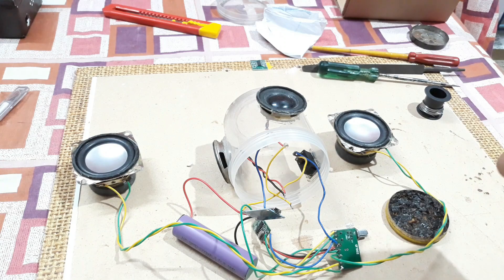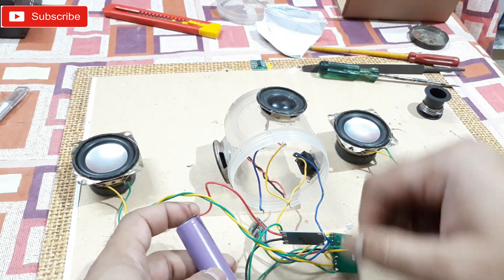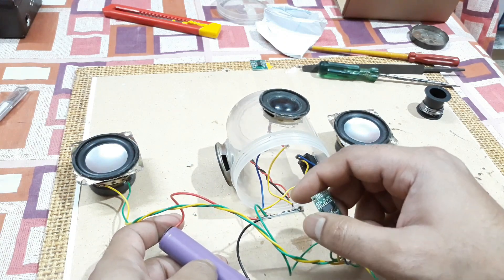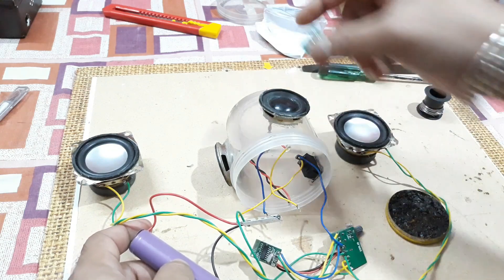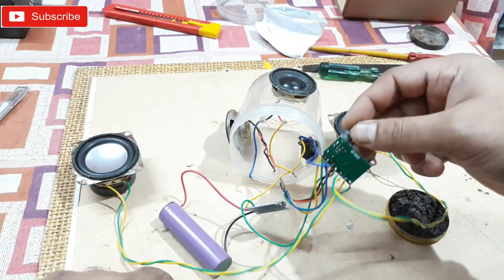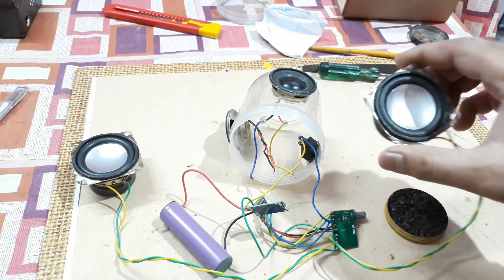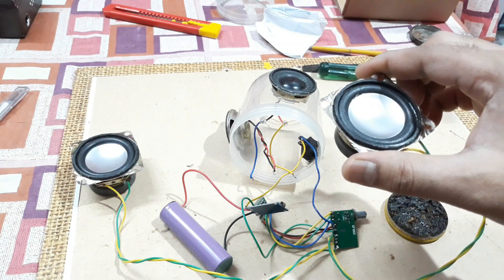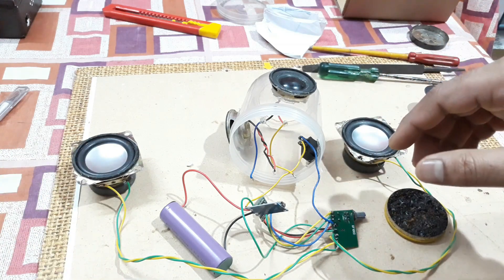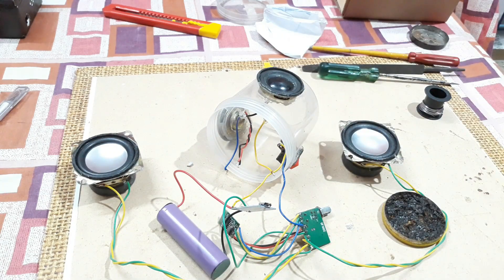That's how you can make a Bluetooth speaker. This battery cost about 80 or 90 rupees, and the amplifier kit costs 30 rupees — 30 plus 30 is 60 for two kits. This way you can make your own Bluetooth speaker. These kits give you 3 plus 3 watts per channel — 6 watts total. You can use these speakers or go a bit bigger with a 3-inch speaker, and you'll get much better sound in a slightly bigger box. That's it for today's video, thanks for watching, bye bye.